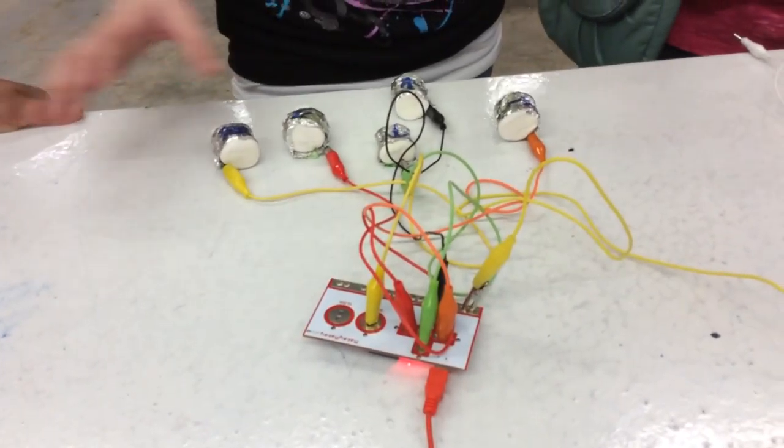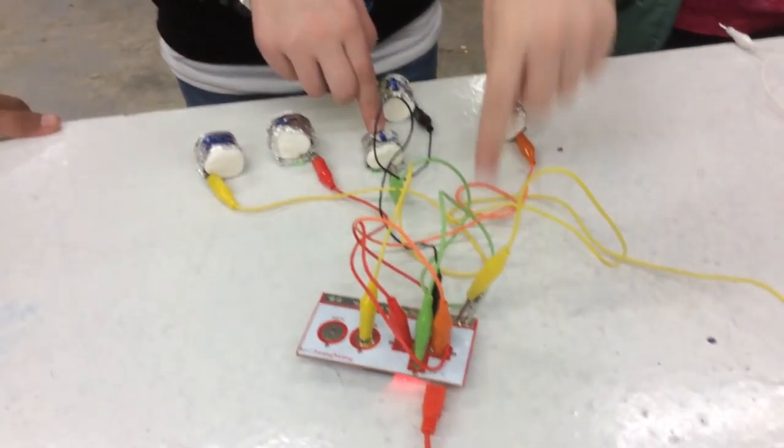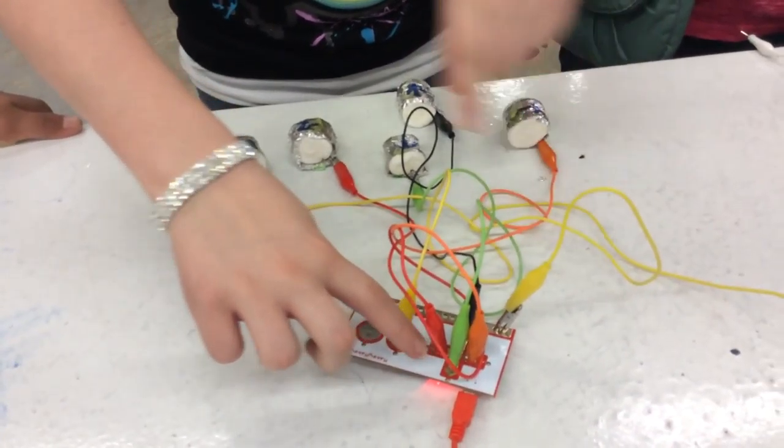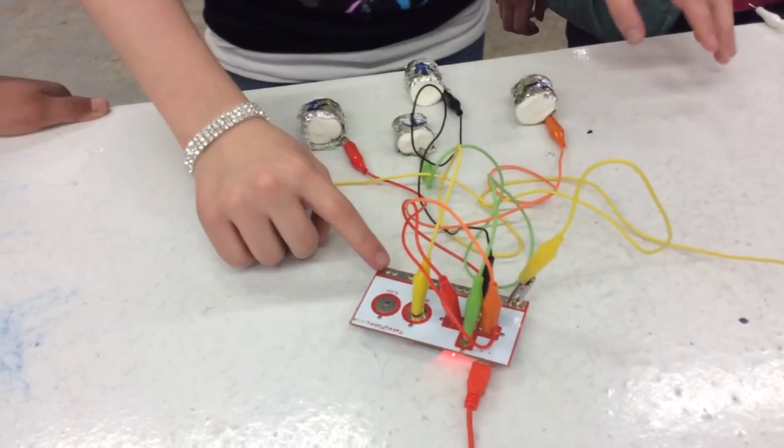This is our Makey Makey Marshmallow Drum Set. These arrows represent the keys over here, and this is the space, and this little space is called Earth.